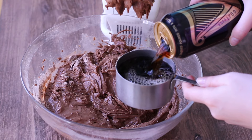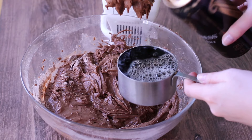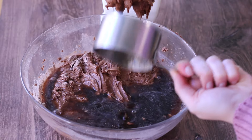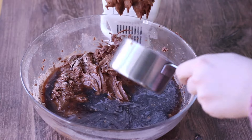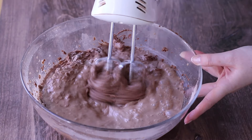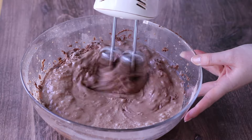My advice is to let it go flat, scoop out the foam, drink it, or spill it on the floor like I did — whatever it is, you just don't want the foam in the recipe. It really takes away from the flavor. No other Guinness cans were harmed in the making of this video.